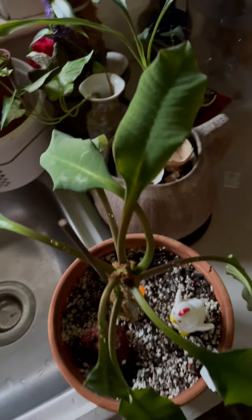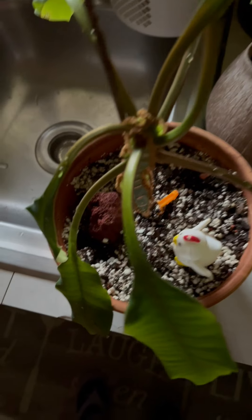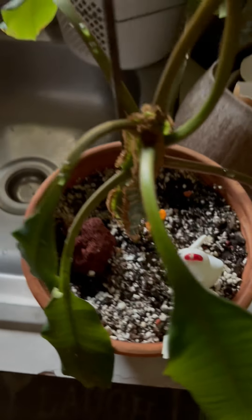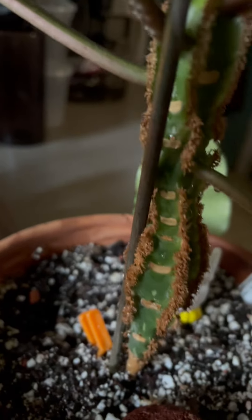It didn't have any dormancy because I bring this inside, which is warmer. It's a nice plant to have in your collection.